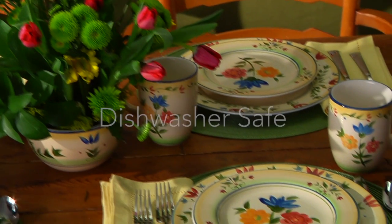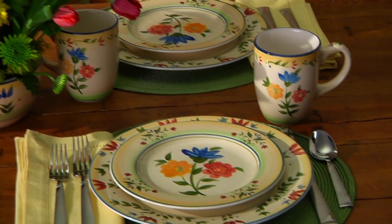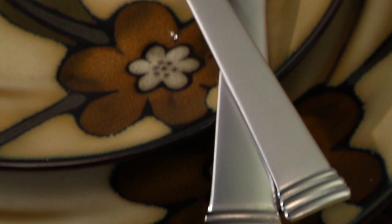Plus, they're also dishwasher safe. From casual entertaining to everyday use, Falsgraf Studio is the perfect addition to any table.